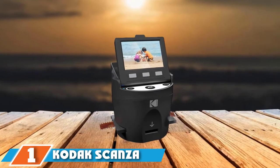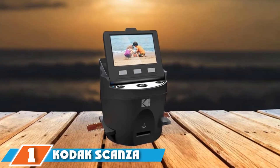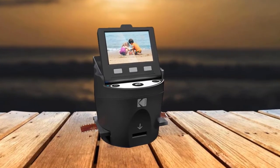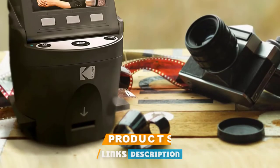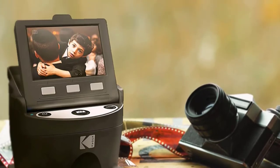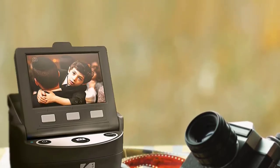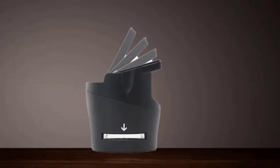The first position on our list is the Kodak SC Anza Digital Film Scanner. The Kodak SC Anza Digital Film and Slide Scanner has quite a number of exciting functions. This digital film scanner makes it easier to relive the past — as simple as scanning, saving, and sharing images of your memories. The film scanner is able to convert film to JPEG format.